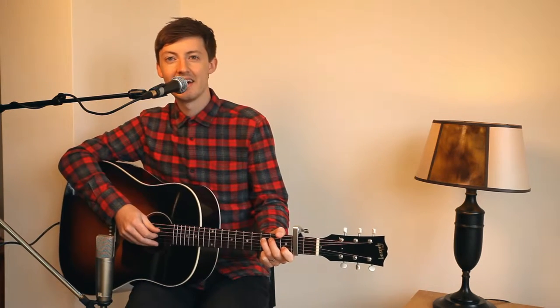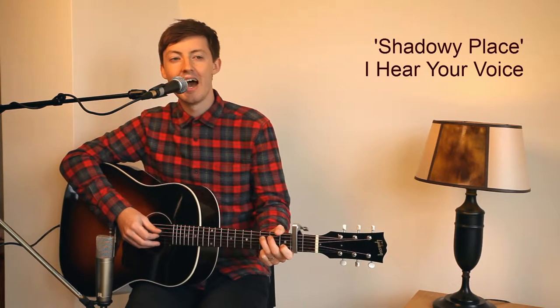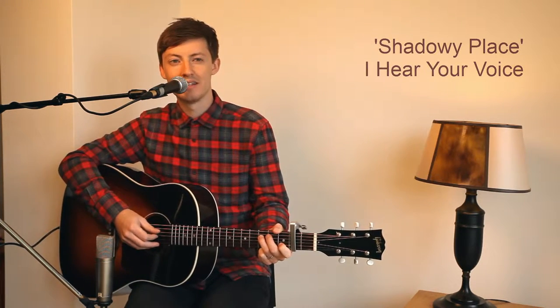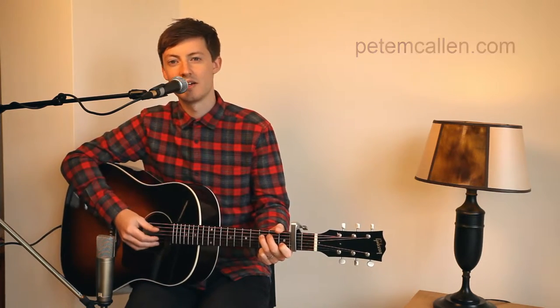Hello there, it's Pete McAllen here and I'm going to teach you a song from my album I Hear Your Voice. This song is called Shadowy Place, so I'm going to play parts to you first and then explain how to play those different sections. So here goes.